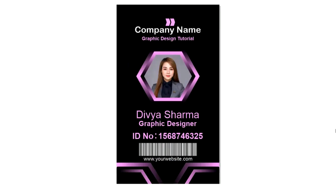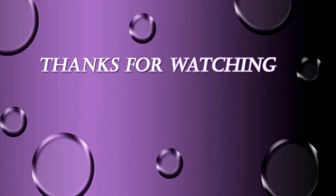Our ID card design is ready — I hope you like the design. If you have any questions regarding this tutorial you can ask in the comment box. Please like, share, and comment. If you are new to my channel, please subscribe and hit the bell icon to get updates. Thanks for watching.